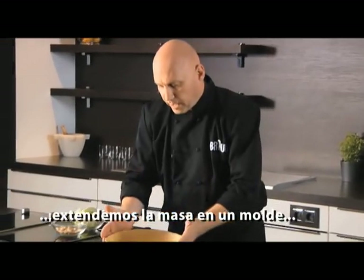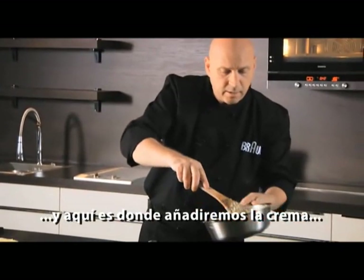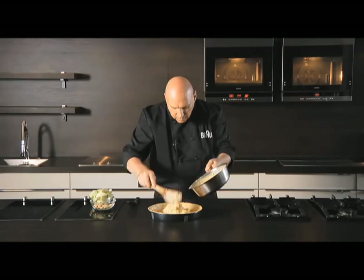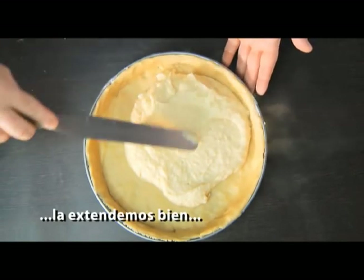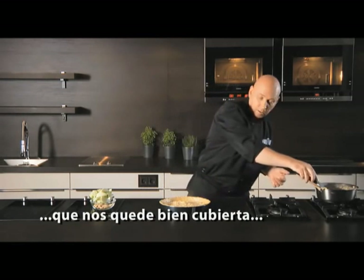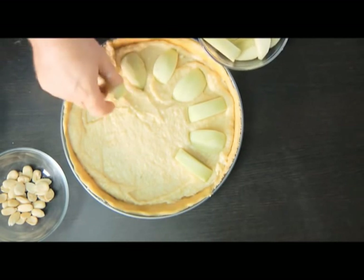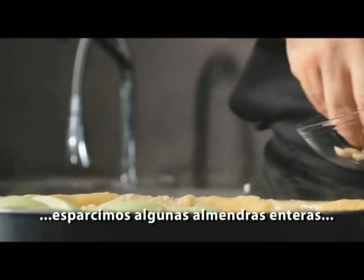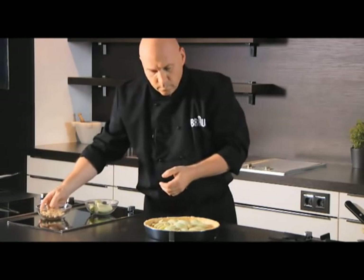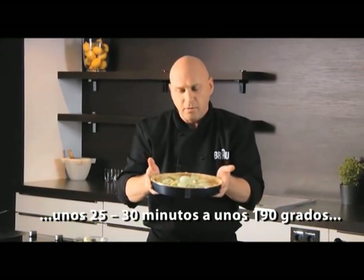I've just rolled out the pastry and lined the pastry ring. We are ready to add the frangipane — the frangipane has thickened up nicely. We just spread it evenly with the spatula, and once we have a nice coating, we can push our apples into the frangipane. We're going to sprinkle with a few whole almonds, and we're ready to bake this in the oven for about 25 to 30 minutes at 180 degrees.